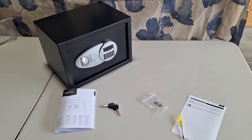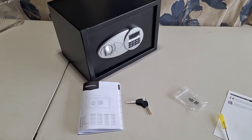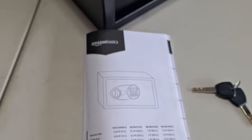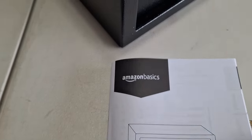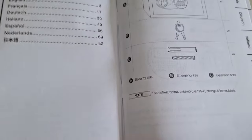In this video I'm going to give you my first impressions of this Amazon Basics combination digital electronic safe. This is the user guide, as you can see — it's Amazon Basics.